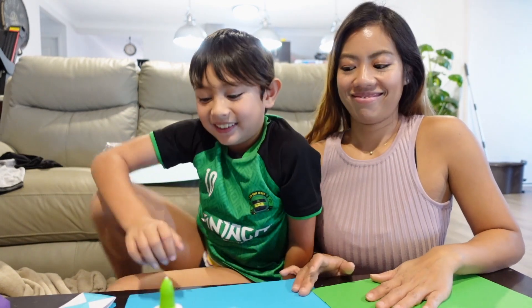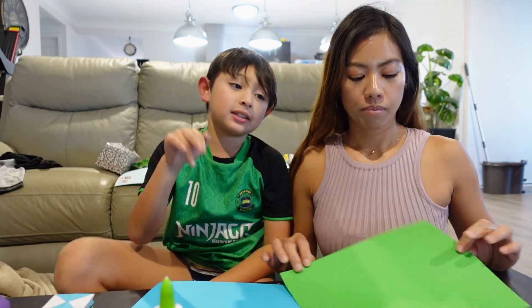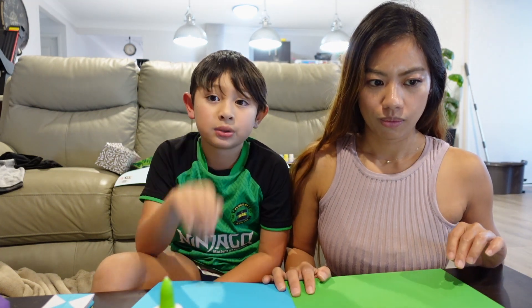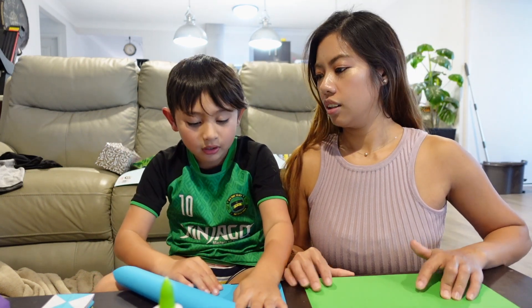Hello guys, welcome to the next video. Now we are going to make — you know what this is? It's a robot — it's going to be a frog! We are going to make an origami jumping frog. Yeah, it does jump, because I saw my friend made one of those and it jumps — you just press it and then it jumps.